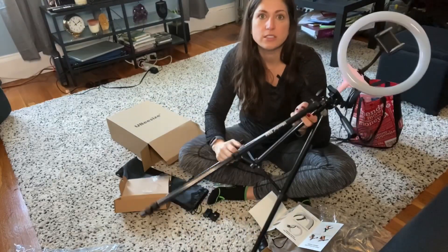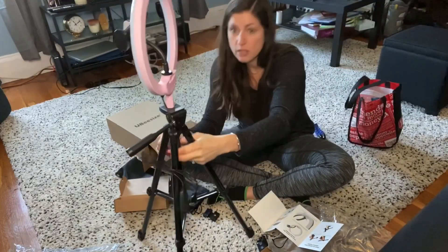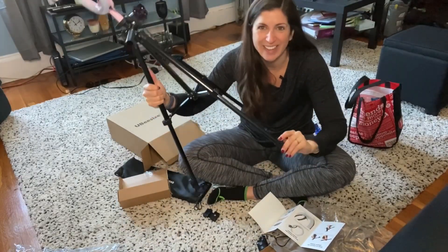I'm honestly so annoyed that I got the pink — it's so ugly, and it was $2 more. I mean, I guess it's cute. I'm just saying that I don't like it.